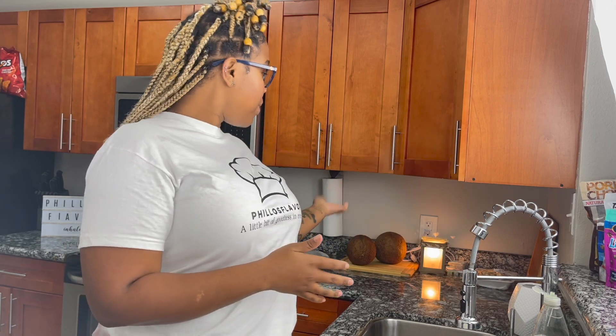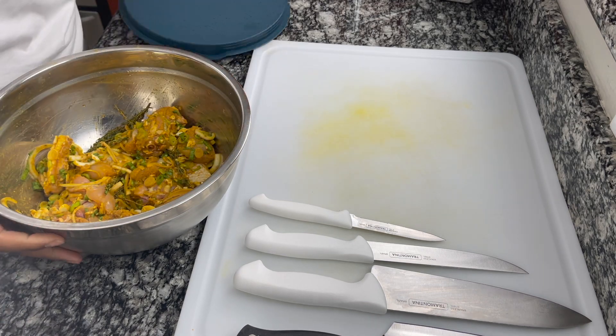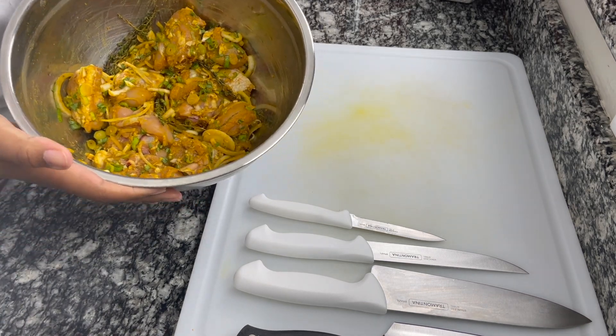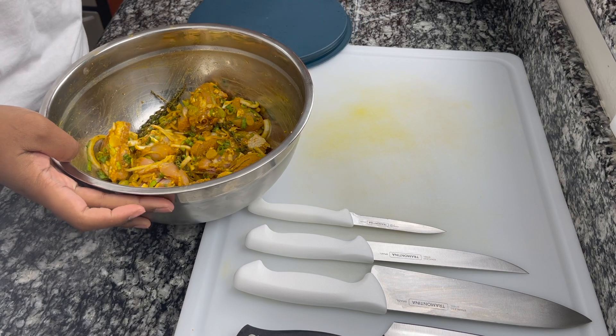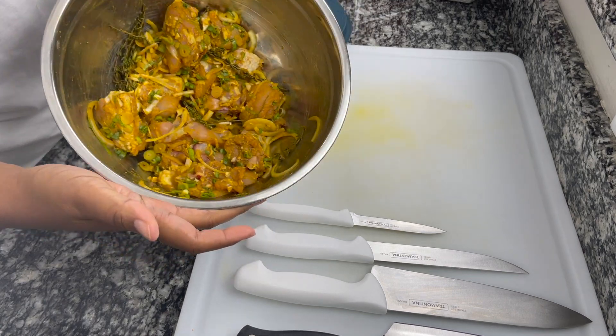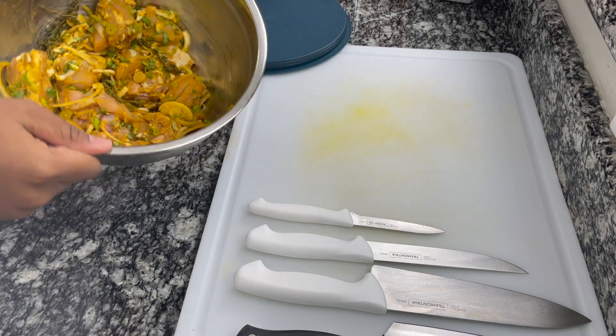I'm going to start off with my chicken because the chicken takes a bit longer to cook than the rice and peas. So I'm going to start with my chicken, then put my rice and peas on, and then peel my breadfruit. The curry chicken is already seasoned — if you could smell what I'm smelling right now after taking the lid off, oh my goodness, this smells so good.